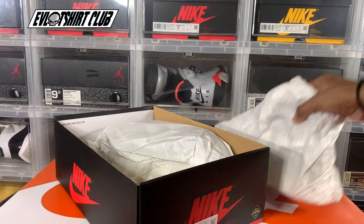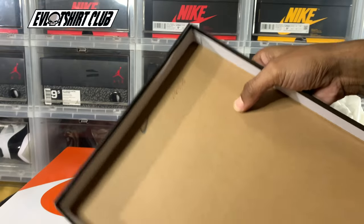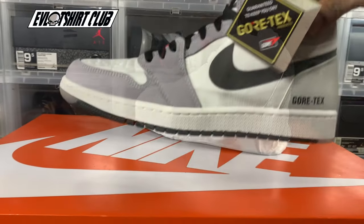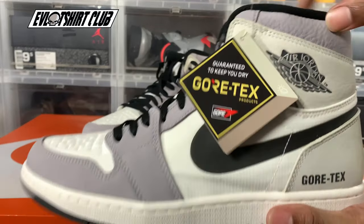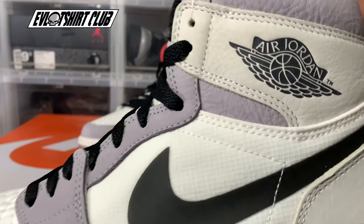The sneakers come wrapped up. Instead of just having paper in the box like normal, there's plastic and actual stickers. There's also a Vortex tag. This has three different logos: you got the Wings, Vortex, and the Nike Swoosh.